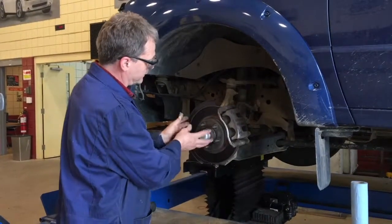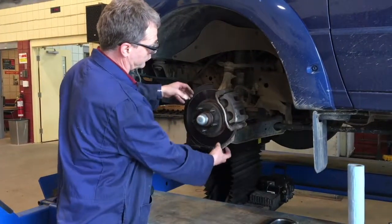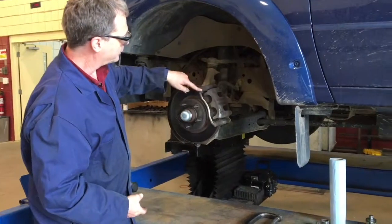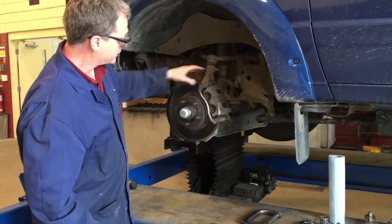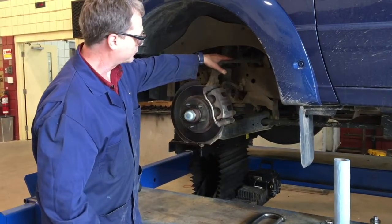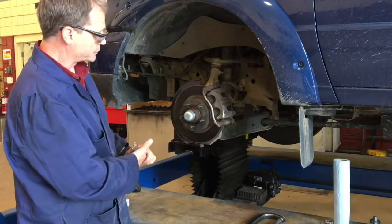To remove the wheel bearings I have to be able to remove the rotor. In this particular case there's a caliper and caliper bracket that's going to stop me from taking the rotor off. So I'm going to start by taking the caliper bracket off and we're going to hang it up correctly with some wire or a bungee cord.